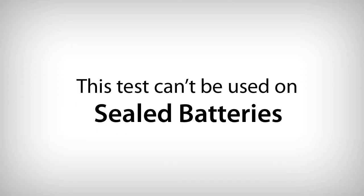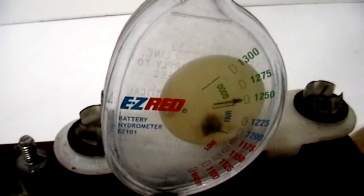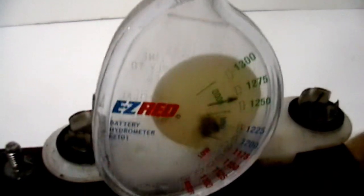If you have the sealed type batteries, this test method cannot be used. Use a temperature compensating battery hydrometer for this test.